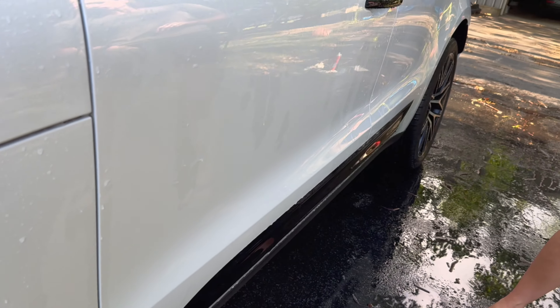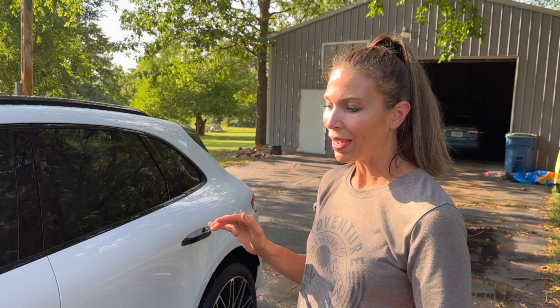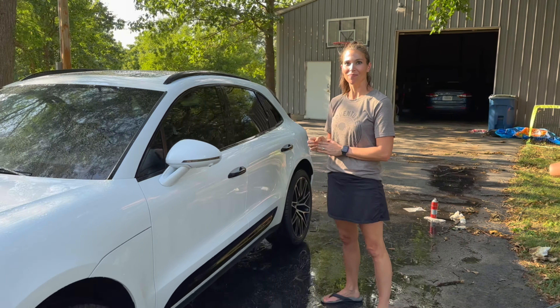So if you ever run into road construction, try to avoid it because that's a nightmare. But if you do and you have to deal with it, I would recommend the WD-40 — it works great. Hope you guys learned something and enjoyed the video. Thanks for watching. Please like and subscribe. Bye!